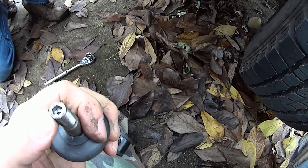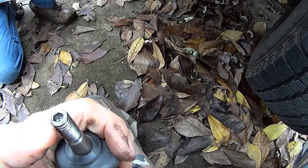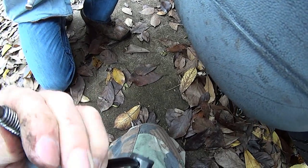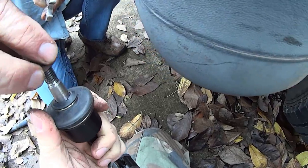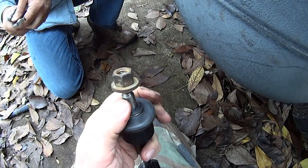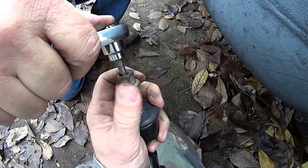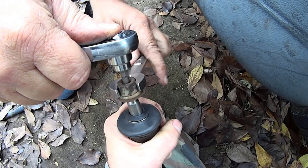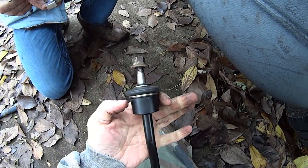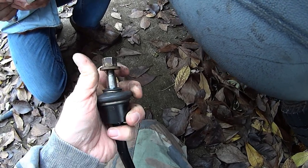Quick point here: look at the very end of these end links — notice it's got a hex key socket up inside there. I sized it up at 3/16, so we're going to assume that it is a 3/16. Now what is that for? Good question. Let's say you've got the end link up inside the sway bar and you're trying to tighten it, but it keeps spinning — which is very subject to happen. What you do is put your 3/16 hex key in there, get your wrench in on top of it, and tighten it up that way. With the end link inside the sway bar, you've got no way of getting a wrench down there — that is your solution.